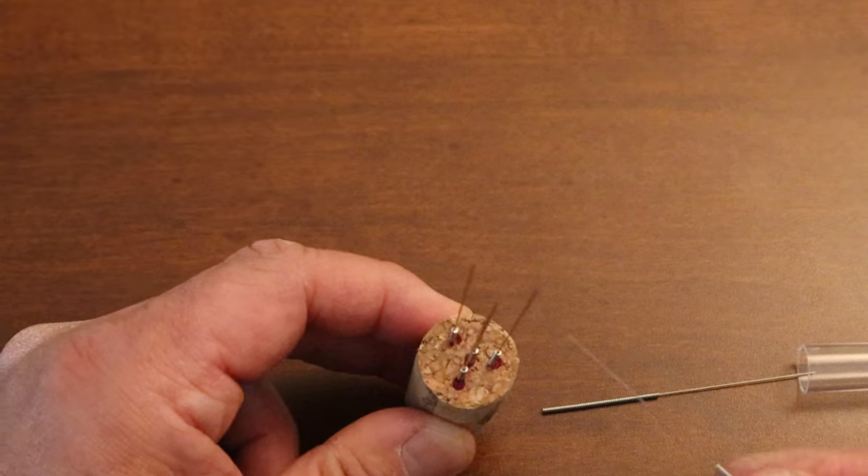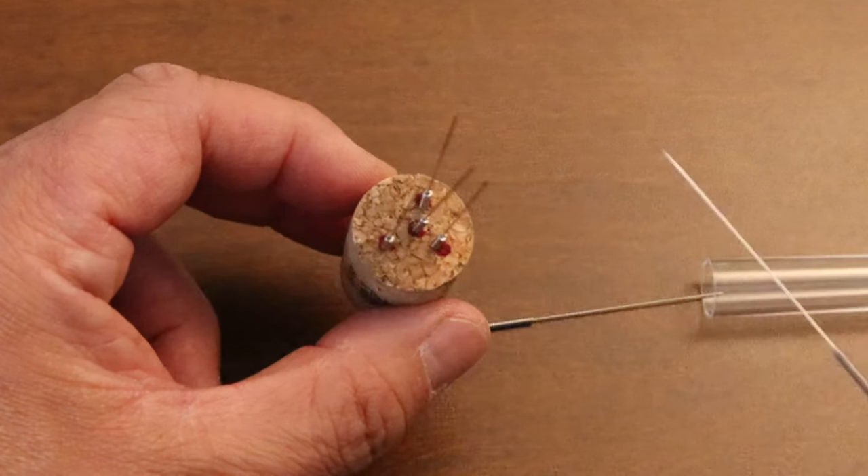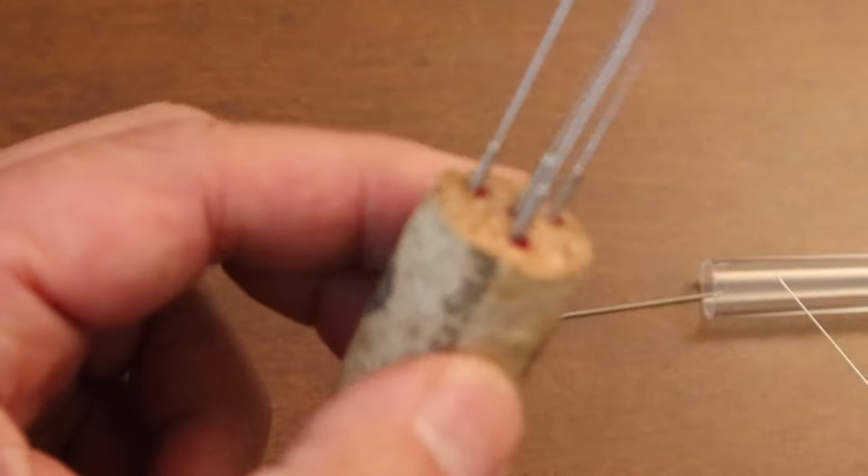So now you have four different spots from the design we just made. This is what they look like.